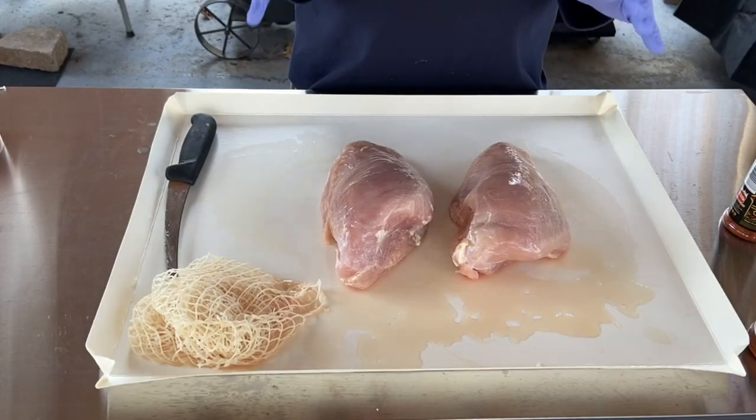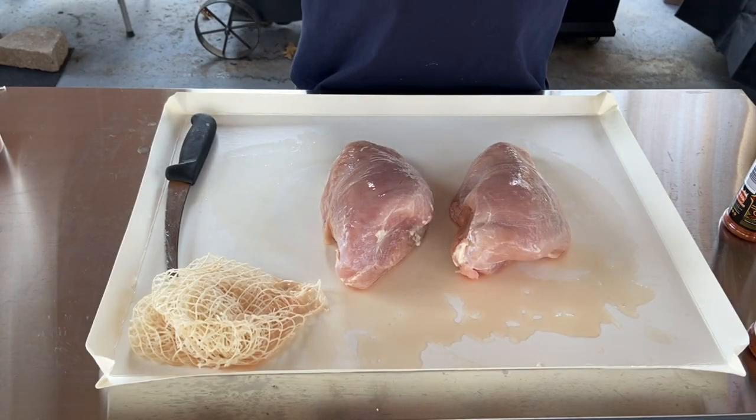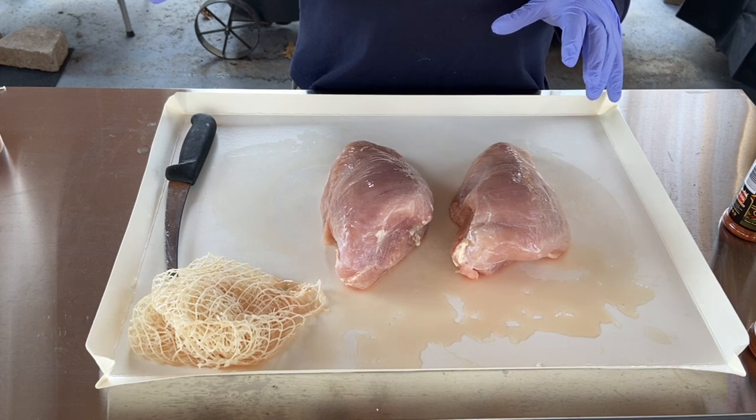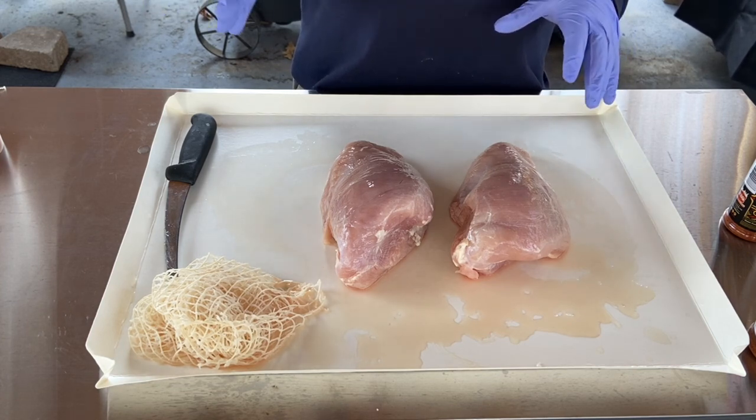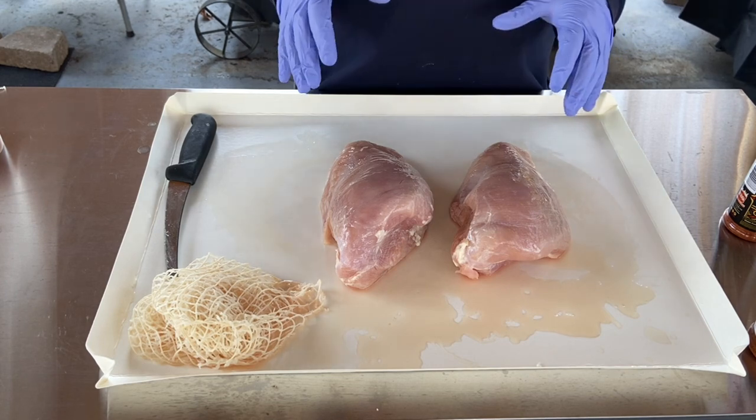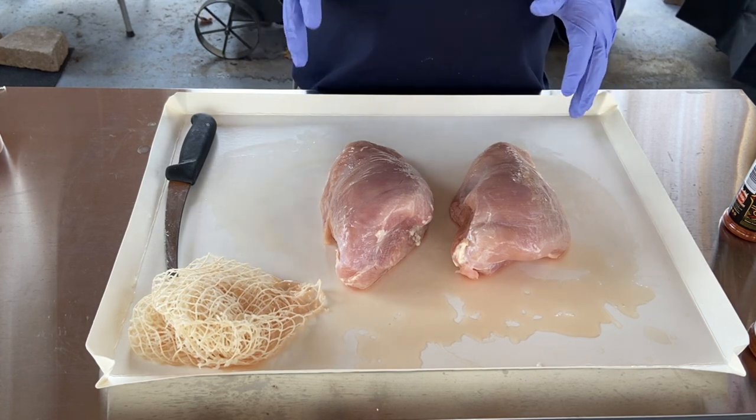To get started, we're going to inject both of these turkey breasts. I just have a creole butter injection I got from Walmart. It's really good, relatively inexpensive, and it's kind of seasonal — you can get it at this time of year at almost any grocery store.